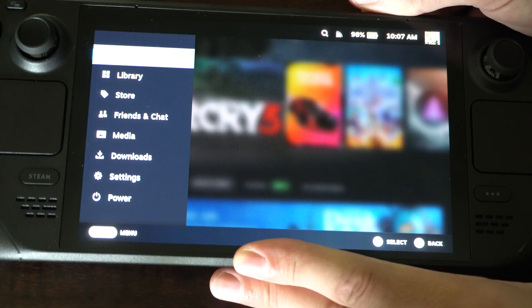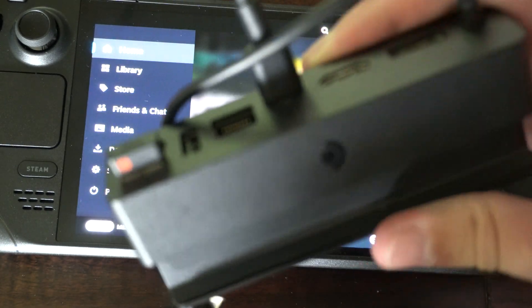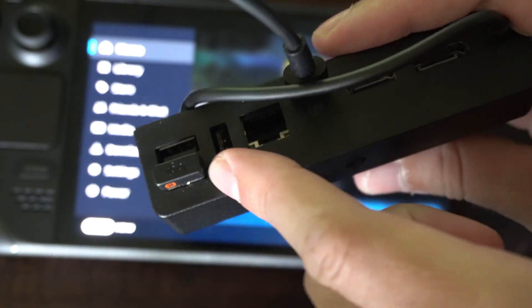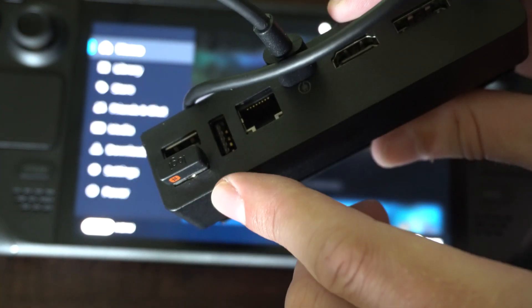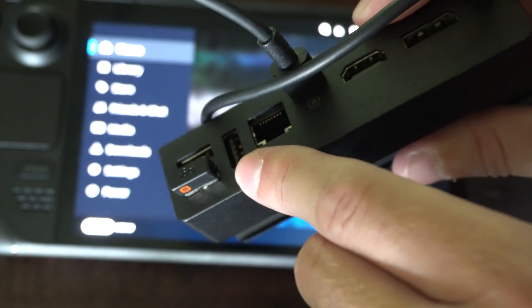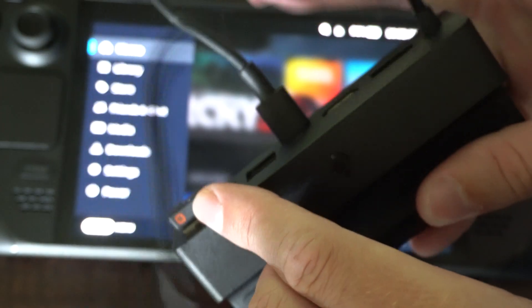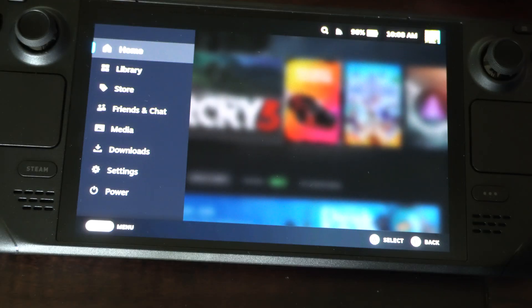Otherwise, what you can do is get the dock. If you get the Valve dock and turn it around, you can see I have my dongle plugged in right now — this is a Bluetooth USB dongle for my keyboard. Then I have two additional slots here for a mouse, a headset, or even a game controller. This dock is around 70 bucks, but you can check for other cheaper docks that have USB ports. Just make sure it has USB ports.